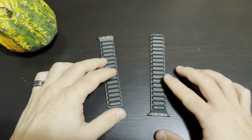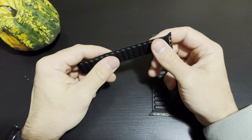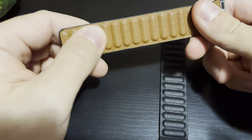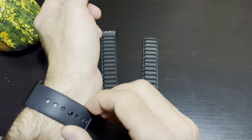Hello guys, in this video we are going to review and try on the leather Apple Watch bands. These are the black leather ones. This is the outside of the band and the interior is brown, as you can see. So let's try them on.